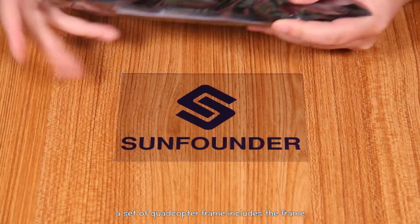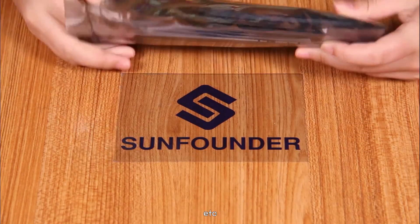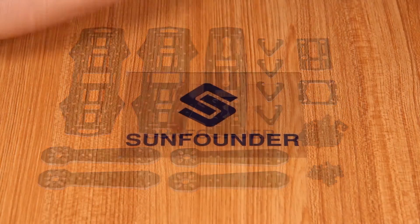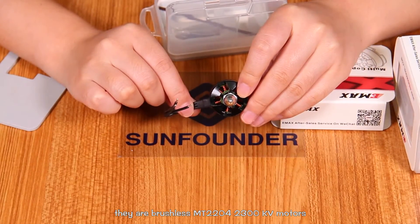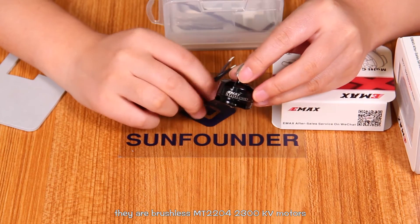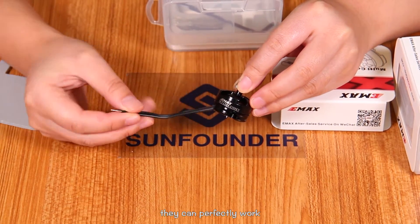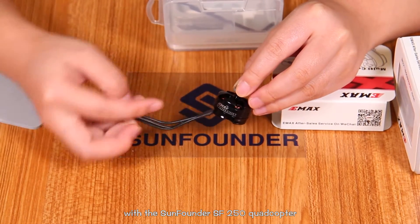A set of quadcopter frame includes the frame, screws, etc., and the frame is made of glass fiber. For Emax motors, they are brushless MT-2204 2300KV motors with an integrated design of the motor shaft. They can perfectly work with the SoundFounder SF250 quadcopter.